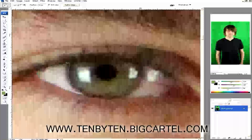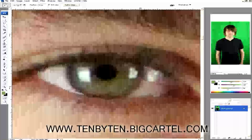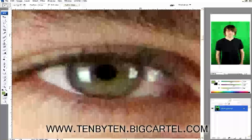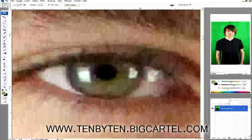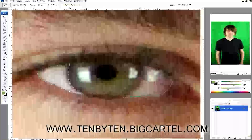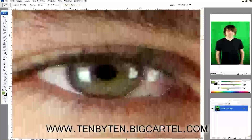I'm going to select as best I can the white portion of his eye — looks about like that. I held shift down and I'm selecting the other white portion of his eye as well. Hopefully this guy wasn't too stoned because his eyes look red as hell. Holding shift lets me select both regions, so now I've got two regions selected.